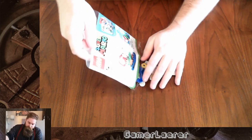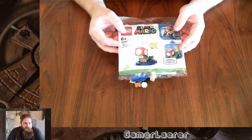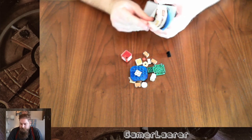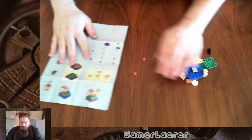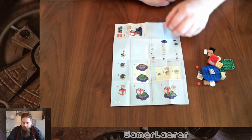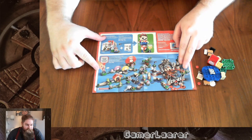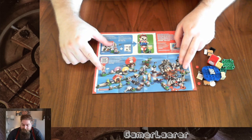Here we go — a lot of little parts, and I will save the bag. I am that bad of a collector — I will actually save bags. So there's a nice little instruction manual, and this thing isn't too big; it's quite a nice and tiny little set. Pretty simple — seems there are only six steps. On the back side there's a lot of things we can get in this set, so this will be expensive for me.